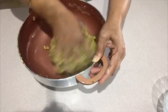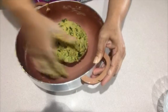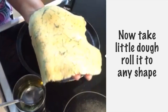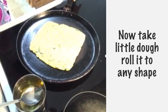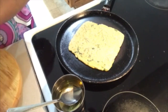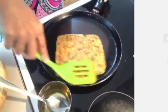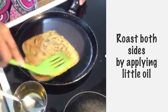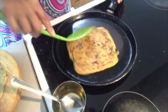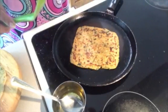Now we will make parathas. We have made square parathas, just like normal parathas. You can add butter on your own to get a crispy paratha.